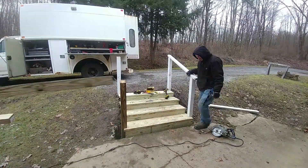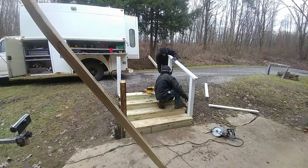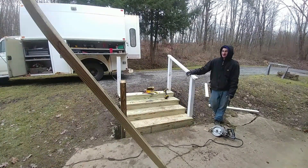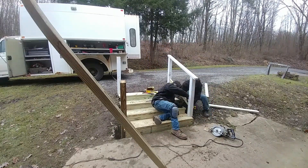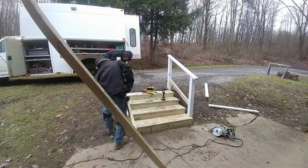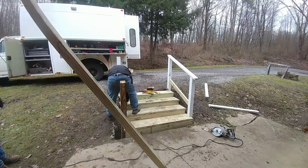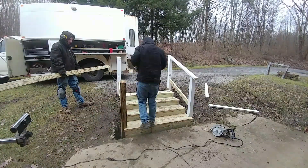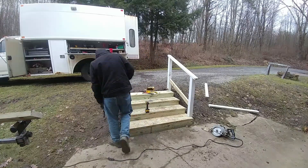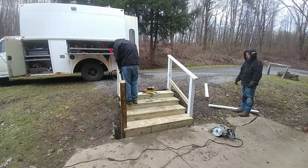Putting up the railing was by far one of the most difficult parts. Getting the angles right, figuring out where to mount it, trying to make it even — the list goes on and on. I know there's probably a calculator out there for railings and stairs, similar to the concrete pad calculator I used before, but we just didn't use one. Looking back, I wish I would have at least looked it up to see if there was a calculator to speed up this job and make it a lot easier.